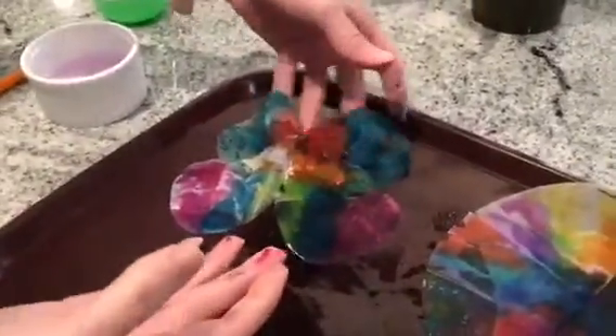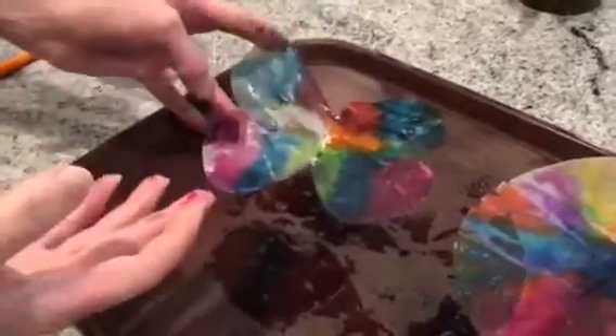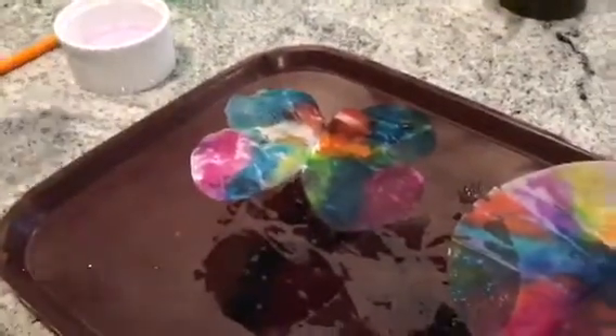Now you can let it dry and then you can make them into a little decoration for your wall. Alright guys, we'll see what else we can come up with for tomorrow. Now my hands are all painted. Bye!